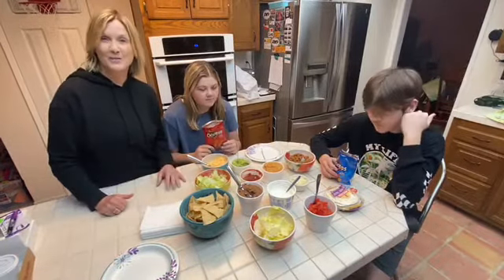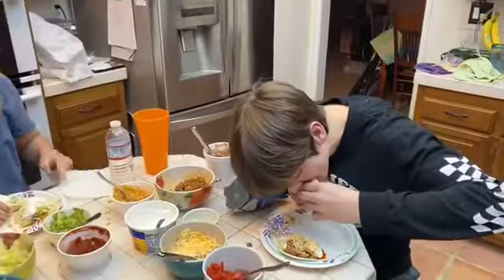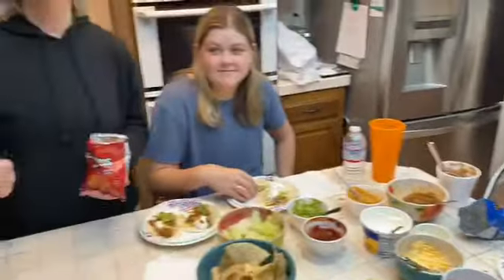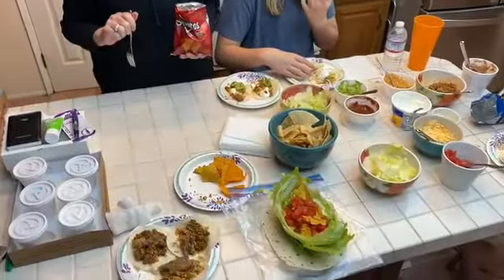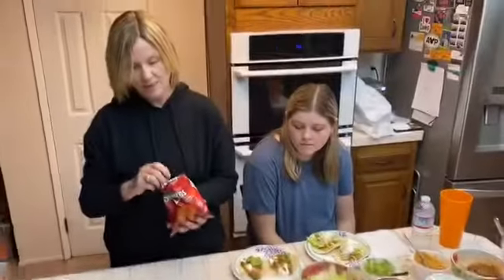We'll show you the finished product when we're done. Those look good, Austin. So everyone's assembled their plates. We have a taco salad that someone made, we have regular street tacos, and then I have my taco in a bag, which I'm about to really enjoy.